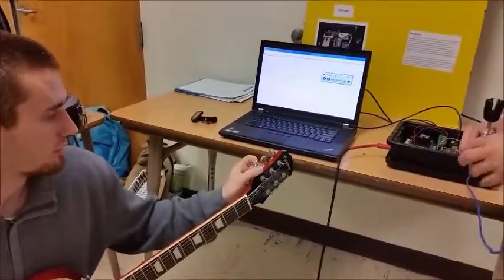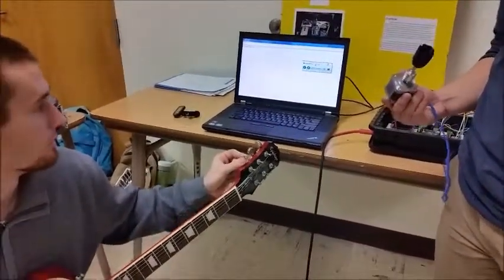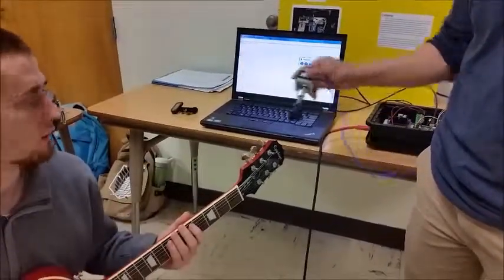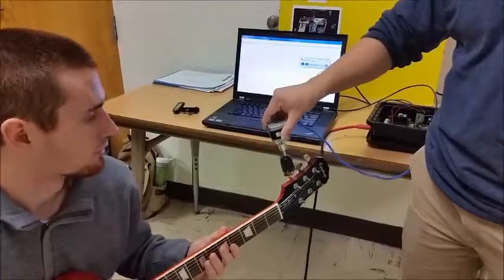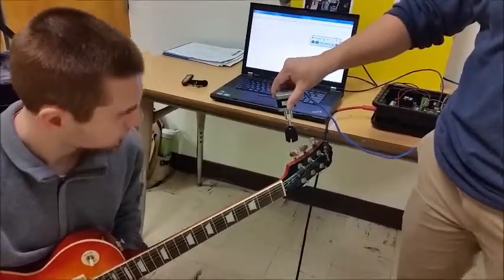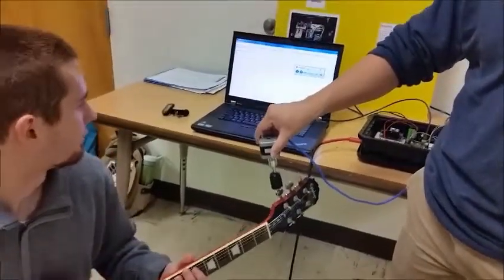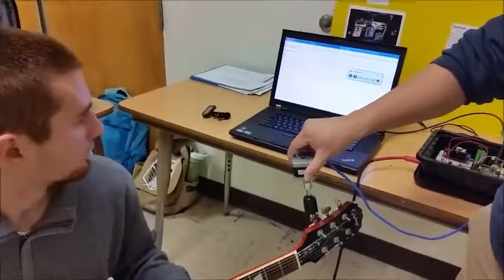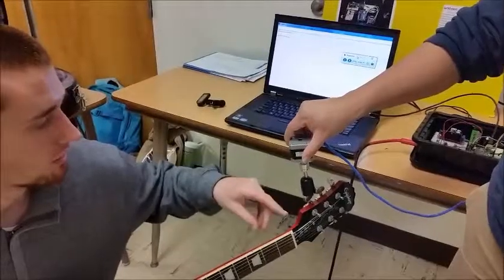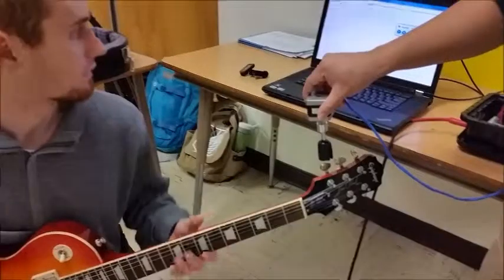I'm going to take the low E string and put it out of tune. I've twisted it way out of tune, as you can see. Now I'll pluck the string — it will read the frequency, compare it to the tuned value, and tell the stepper motor to turn based on that. It read in a recorded value of 252. That's lower than 271, so the string is flat. As you can see it turned counter-clockwise, putting tension on the string, making it tighter and raising the frequency.